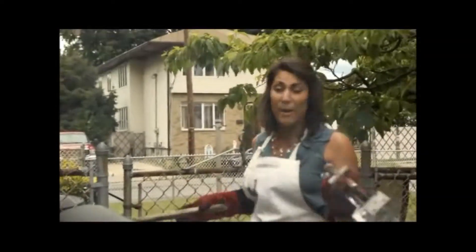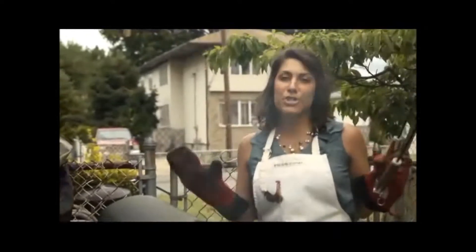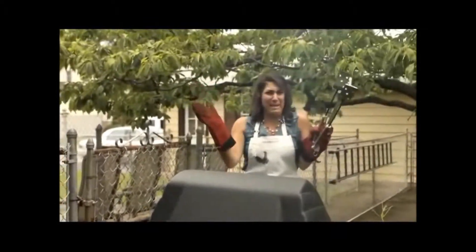There is one thing that I think about when it comes to summer, and that is BBQ. So I bought a huge slab of baby back ribs, and I'm wondering if they're ready. I'm so excited.